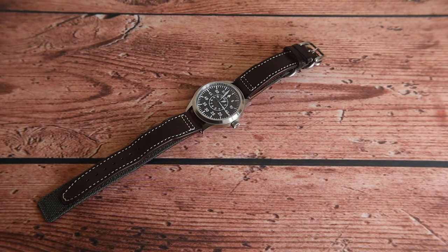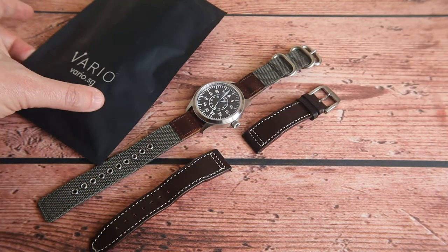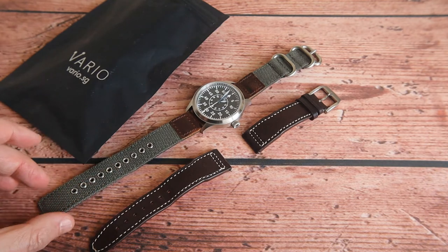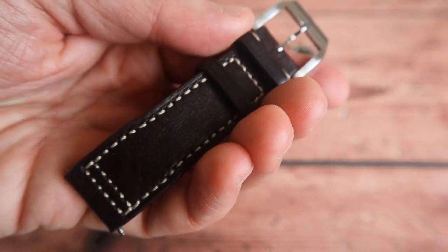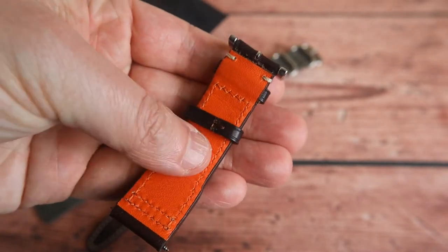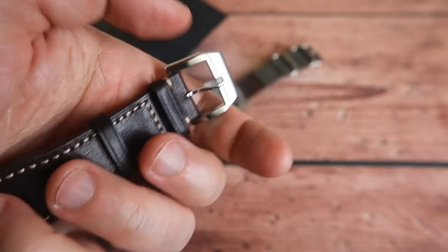The Escapement Time comes with a really great 20mm leather proprietary strap, so you might think why would you want to change it out? Well, I've got a few straps from Vario for this review and upcoming reviews, and it really transforms the watch from something that looks good to something that looks even better in my opinion, with the military aesthetic — and it's a lot more comfortable.